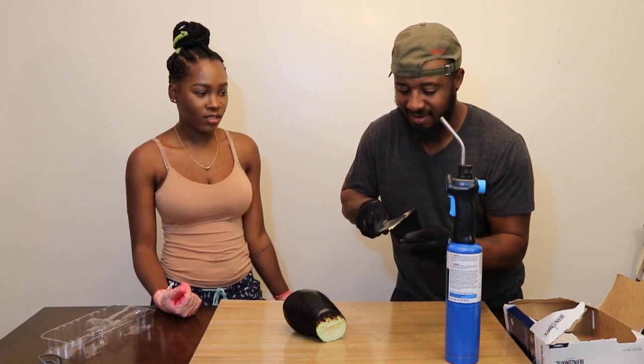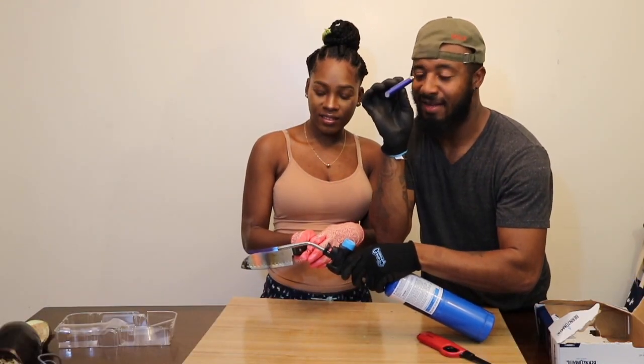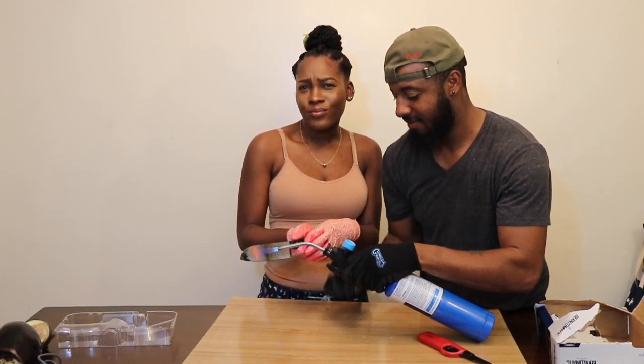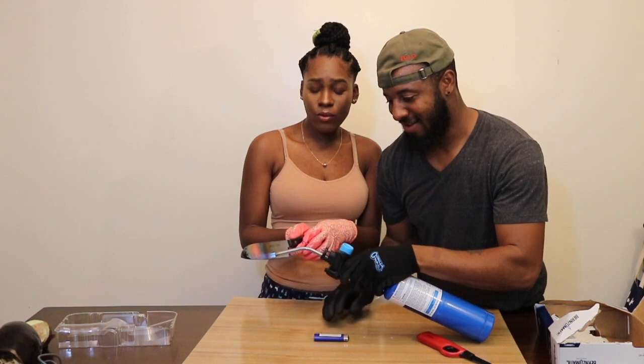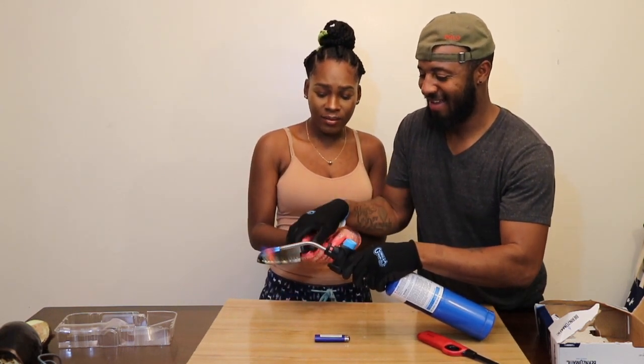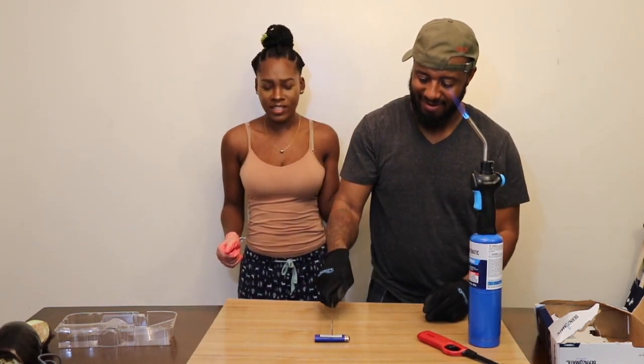It's getting hotter. Alright guys, we have a lighter and we're gonna cut the lighter with the glowing knife. My hair is already synthetic. I'm not able. Since mine has raised this thing high up.